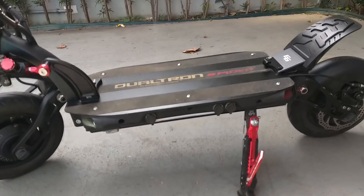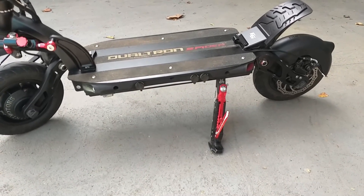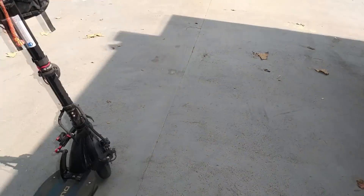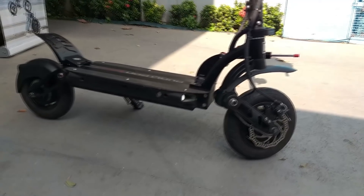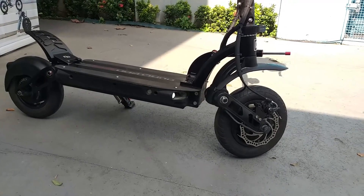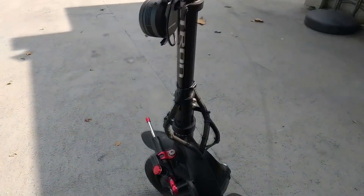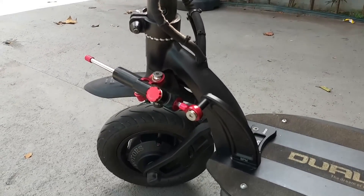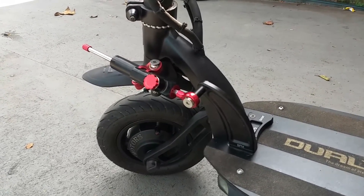Ele tem aqui duas portas de carregamento. Não tem muito o que dizer dele — é muito potente, chega a 71 km por hora em média. Freio a disco mecânico atrás e na frente, tem muita frenagem. Tem aqui o damper, que é esse acessório que você inclui no patinete, que serve para dar mais estabilidade quando você está em alta velocidade, para manter o patinete seguro.